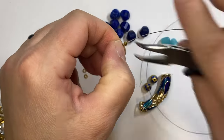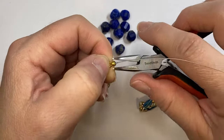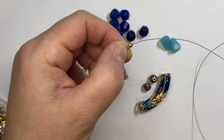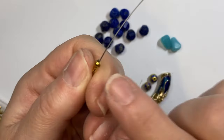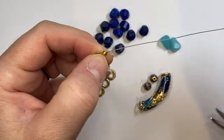So I'm adding my crimp cover. This is just how I do it — some people do use a crimping tool, but I just use my chain nose pliers and maneuver it around the crimp cover so it's smashed down nice and smooth but also keeps its round shape.